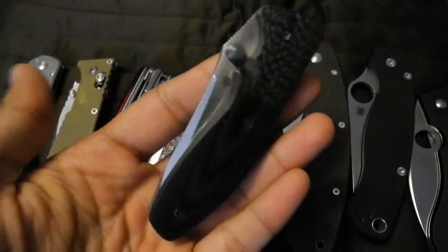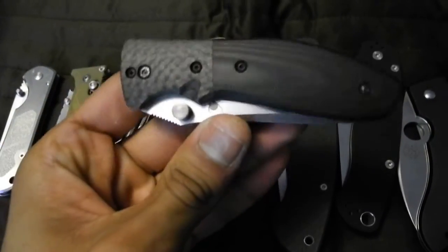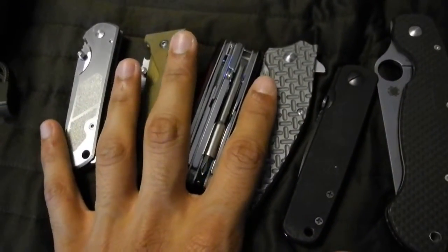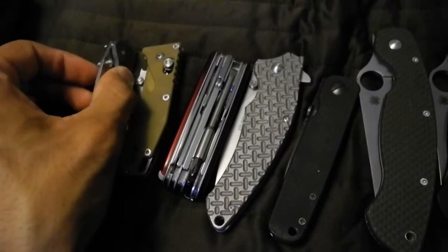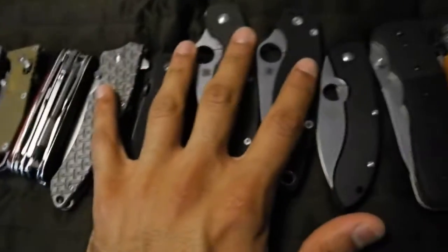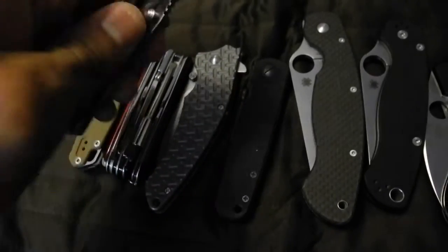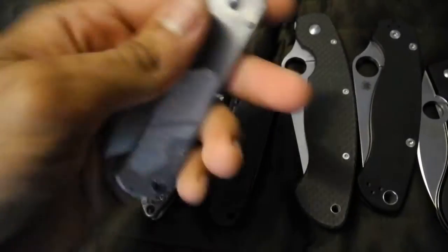Sure there are other blades like this that I'm nowhere near ready to review, because I have to figure out how I want to say this and I'd rather go through all these before I bring out the big guns. But all these blades here, I think I'm ready to give my full opinions on them. So I thought, why don't I just ask you guys what you want to see? Let me just run through the knives and post in the comments below and tell me which ones you want me to review.